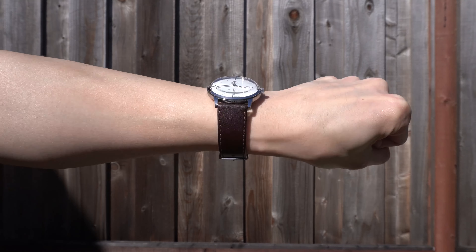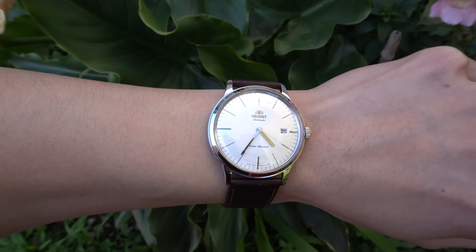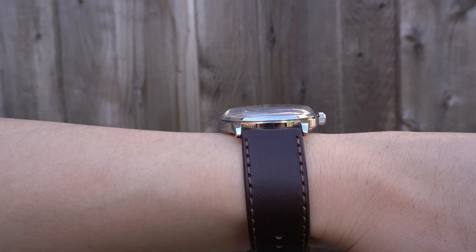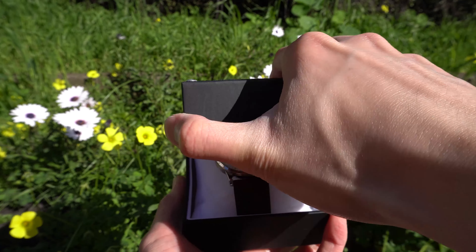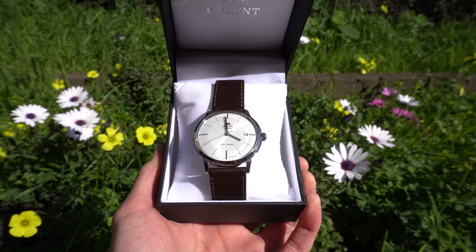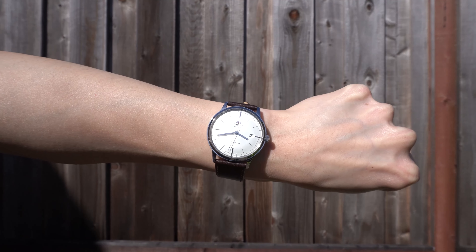My wrists are six and three-quarter inches — and like I said before, it fits slimmer than the measurements suggest. The dial is simple and timeless and it looks great. Looking at a side view, you can see the glass is domed, which gives it that illusion that the dial is popping up. There are some designs that never go out of style, and the Bambino version 3 is one of them.